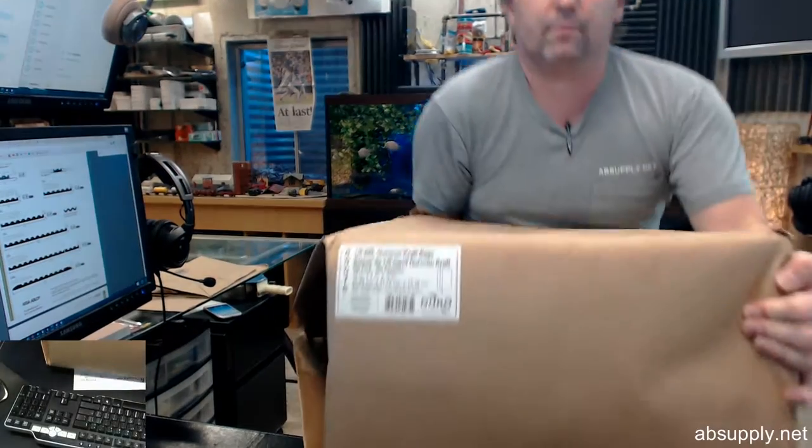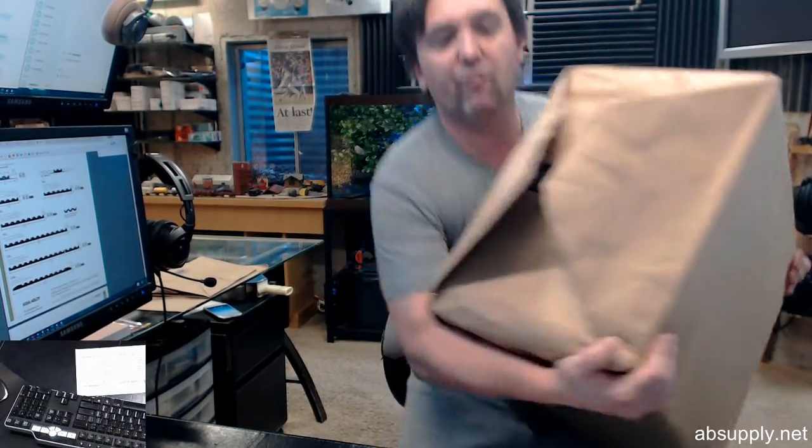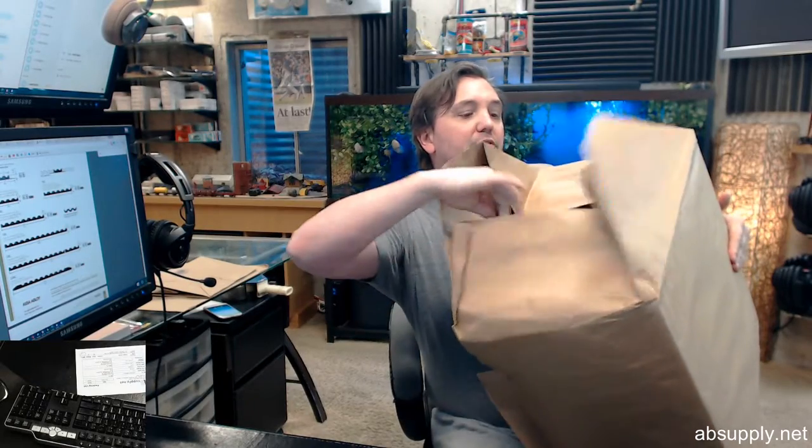This is what a case looks like. I've got 48.8 pounds worth of paper bags here. That's what a case is going to look like. Now I have thankfully one removed, and let's take a look at that now.